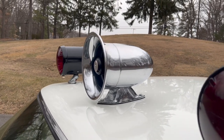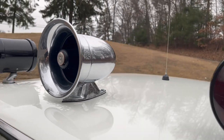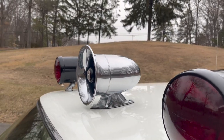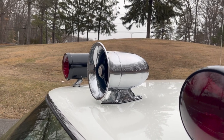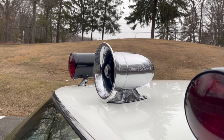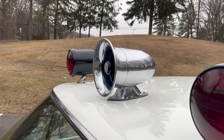The siren speaker is a Federal Signal CP25 — I think it's like 50 watt. It's very loud, I'll show you. And that's an original. I have another one — I bought two of them from a gentleman in Massachusetts who also has an Adam-12 car, and I made one good one out of them basically.